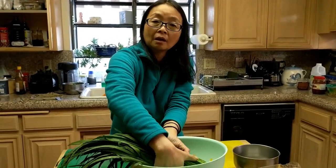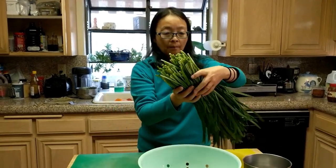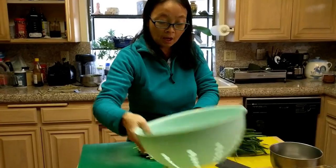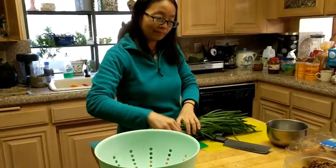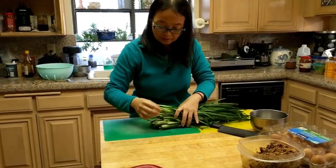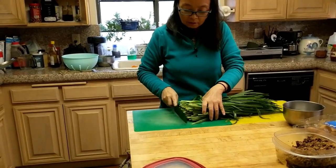Chives - you can find them in most Asian markets. They come in a bunch. This is maybe about a pound or so for this much. I'll probably use about five eggs. I just washed it - cleaned out some messy stuff at the bottom and washed the dust.